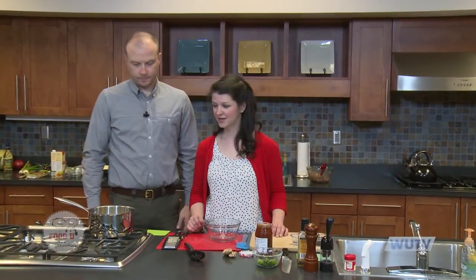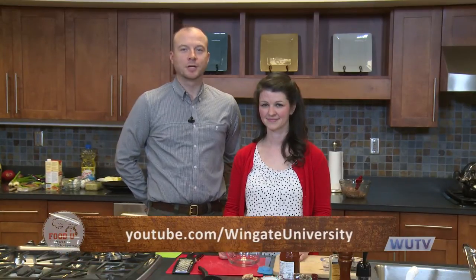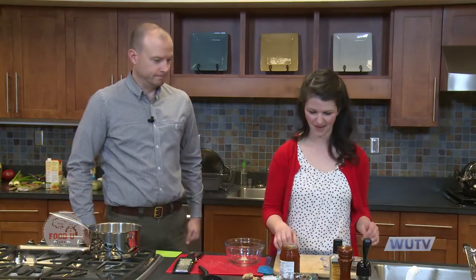Welcome back. We have our second batch of dumplings boiling away here — the first ones are over there. As always, check us out on YouTube at the Wingate University channel and on Facebook at Wingate Food U. We also want to thank the Union County Agricultural Center and the Union County Cooperative Extension for letting us use the demonstration kitchen. Thank you, Sally — this kitchen is awesome.